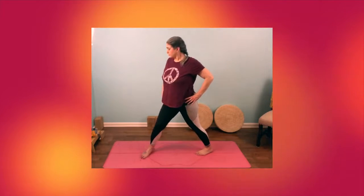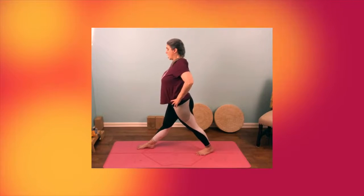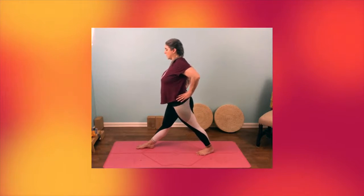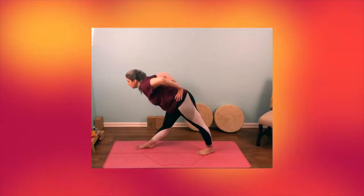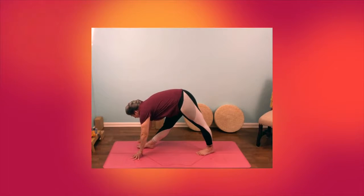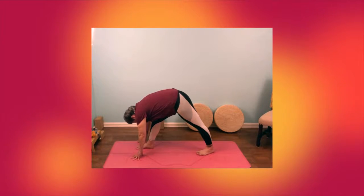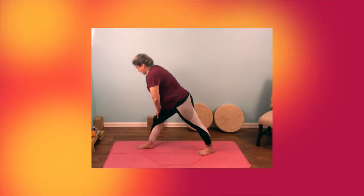Turn your left foot in a lot. Turn your right foot to face the top of your mat. Bring your hips around. Hands on hips. Chest up. Exhale breath, coming forward, and then putting hands down onto the floor. If you cannot reach the floor, gently bend your front knee. And relax your head. To get up, you can walk your hands gently up your legs. Then we'll switch sides.